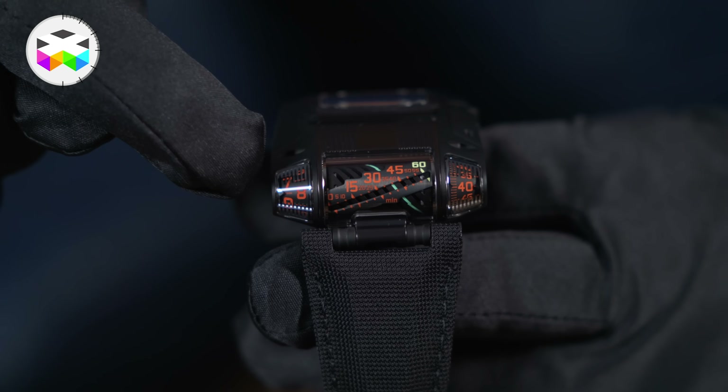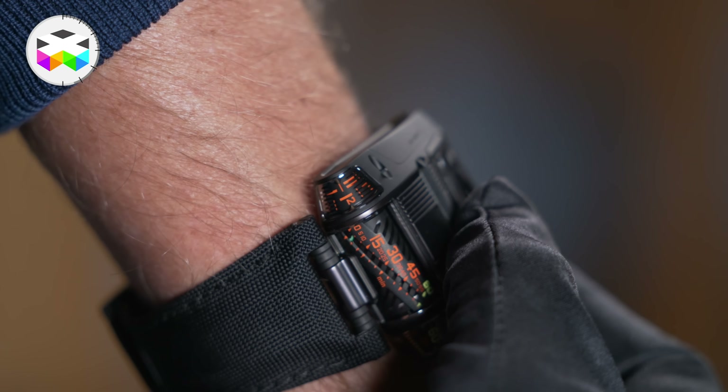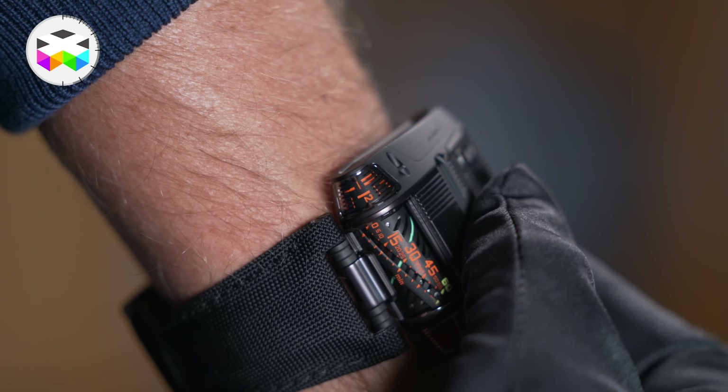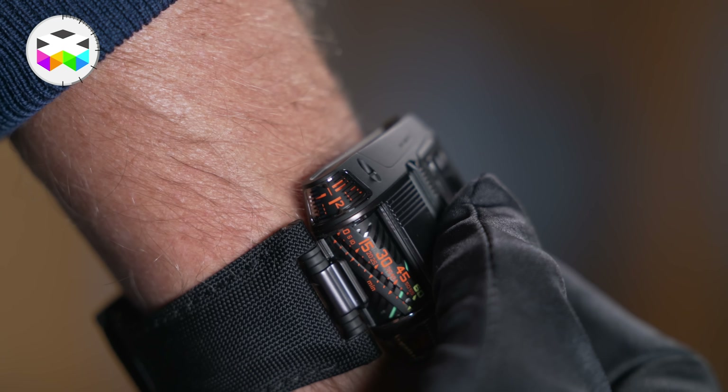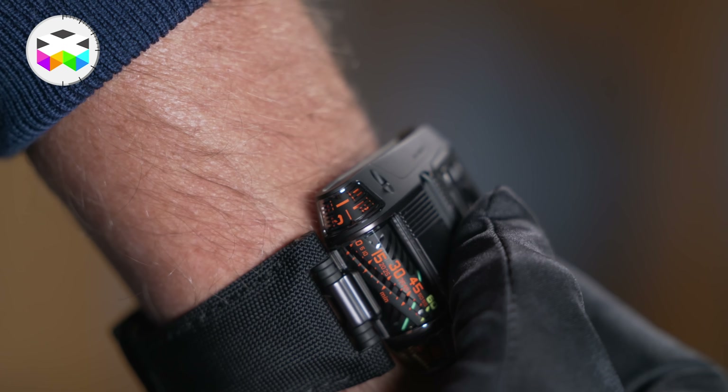On the left side of the case, or the left cone if you prefer, you have a jumping hour indicator with the hour being alternatively seen on the right or on the left part of the cone, which enables displaying a larger number for better legibility.